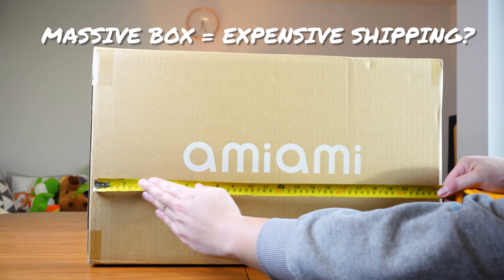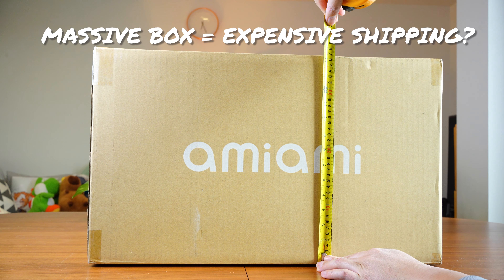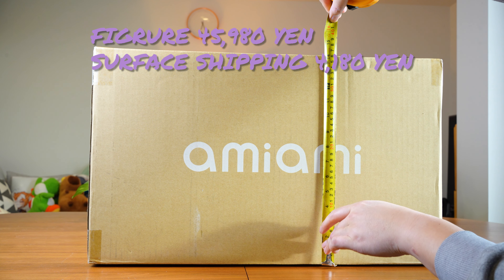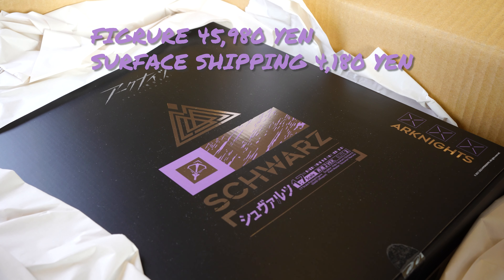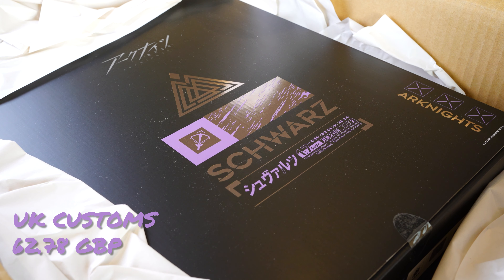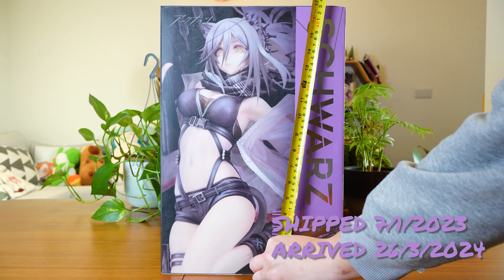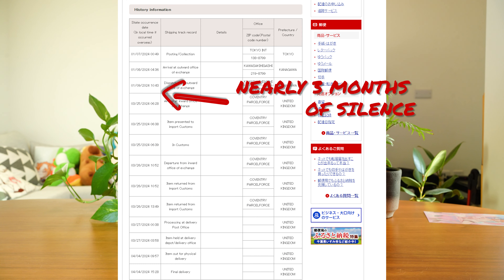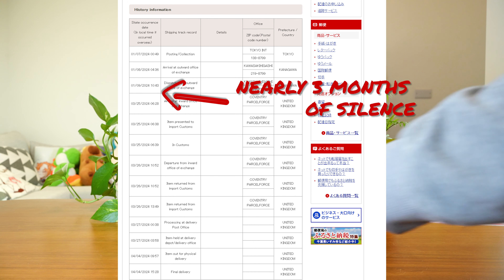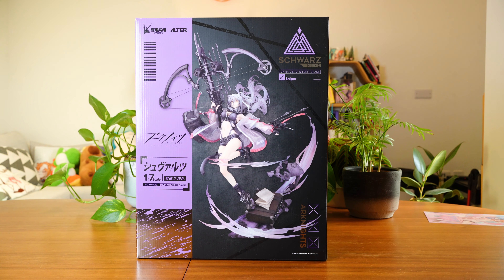A lot of people ask me about shipping, so for big figurines I use surface shipping because it saves money. This figure cost 46,000 yen and shipping was 4,000 yen — the DHL cost would be a very big number. When it arrives in your country you may also pay taxes; in the UK I paid an admin fee plus VAT, totaling around 62 pounds. The downside is it takes time — nearly four months here. Also, once it leaves Japan you get about three to three-and-a-half months of silence with no notifications, which causes big anxiety, but the savings are worth it for me.